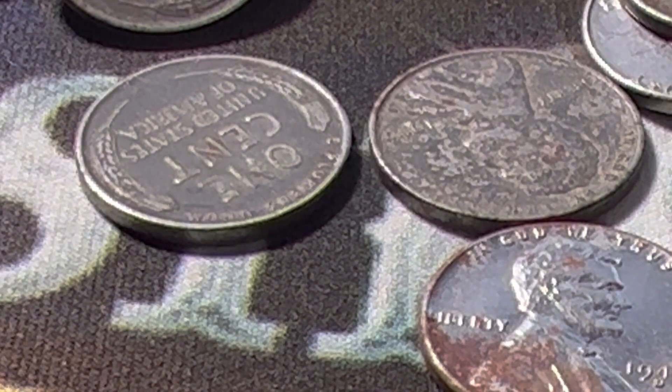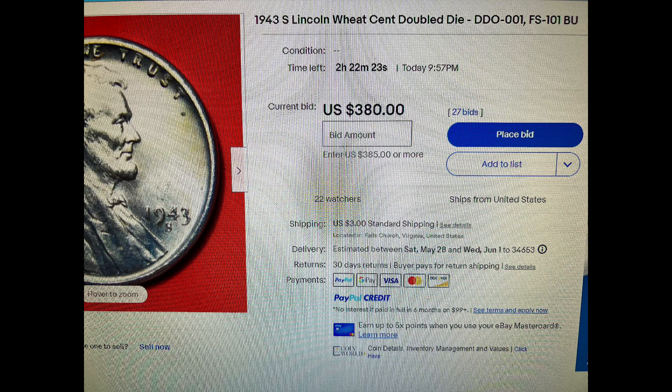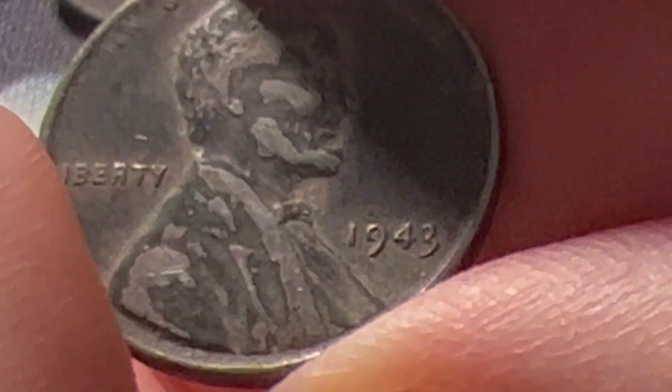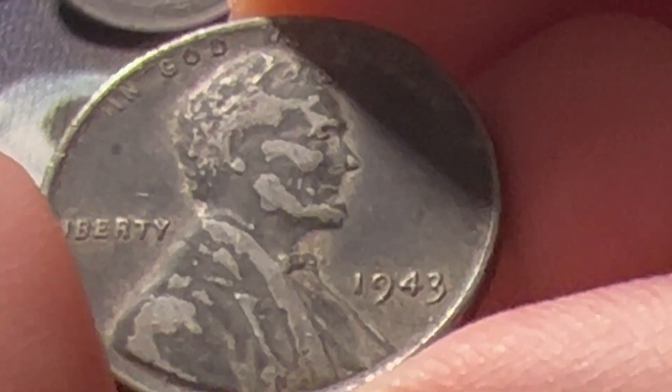I looked around for some pricing on this and it's just such a new topic that nobody really has anything priced yet. With errors and varieties, it's really what somebody's willing to pay. Who knows what this could be worth — maybe not as much as a 1944 steel cent or something like that, but it might still carry a little bit of a premium once you have them graded.